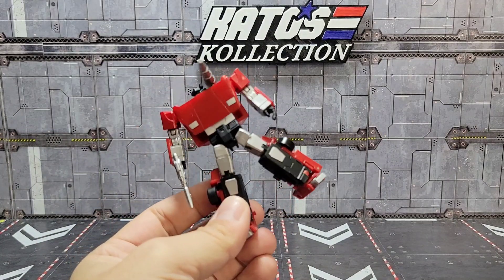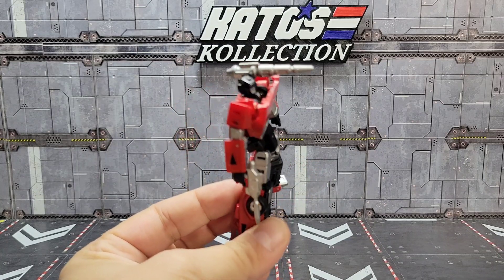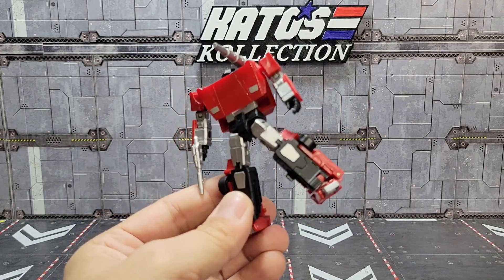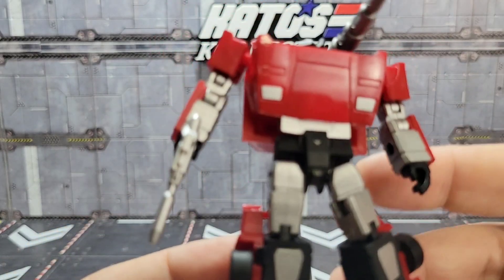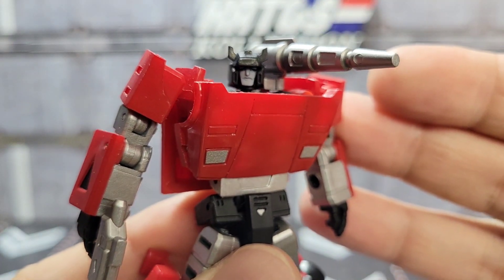The Lambros have always been a couple of my favorite figures — Sunstreaker especially, and Sideswipe, the twins. I really am a huge fan of Sunstreaker, I've mentioned that before on the channel, and to me you just can't have one without the other.